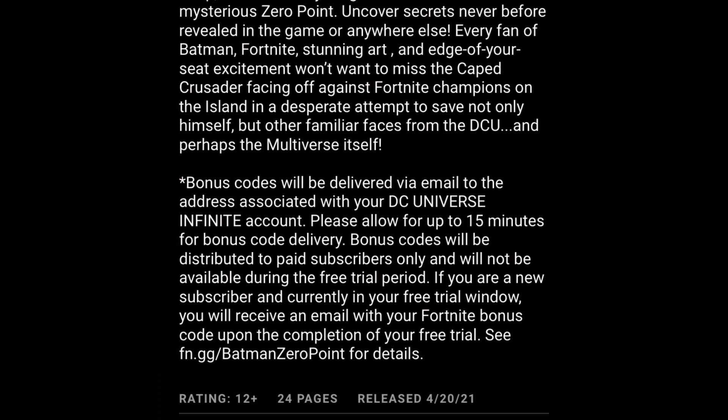'Bonus codes will be distributed to paid subscribers only.' We haven't paid yet because we just kept hitting skip. If you want to pay you can, but this is a method to not pay and get it within the seven days. It also says codes will not be available during the free trial period, and if you are a new subscriber in your free trial window, you'll receive the Fortnite bonus code upon completion of your free trial — so after seven days.